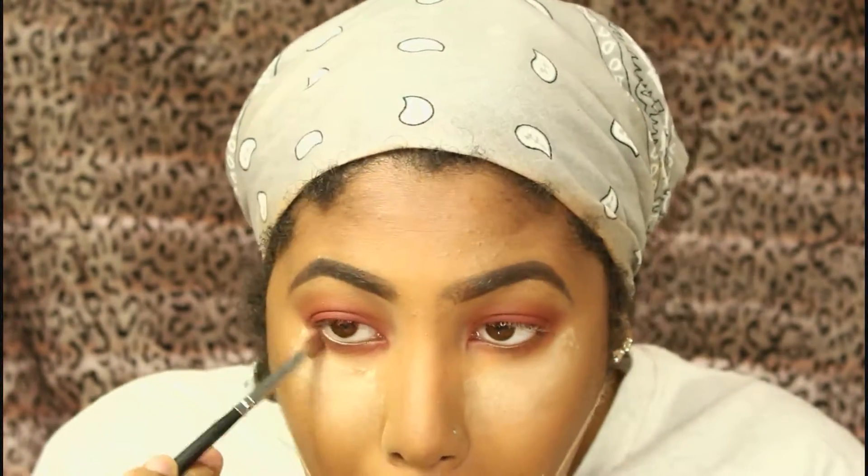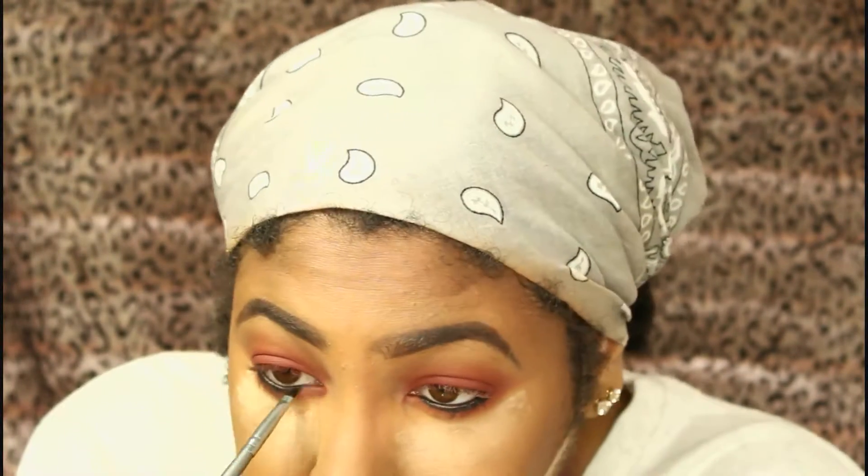I start with the first transition shade underneath my eye, then go in with the burgundy shade as well. I use LA Girl Glide Line in Very Black and try to put this on my waterline and a little bit below, because I'll be smudging out this black liner and setting it with a black eyeshadow as well.